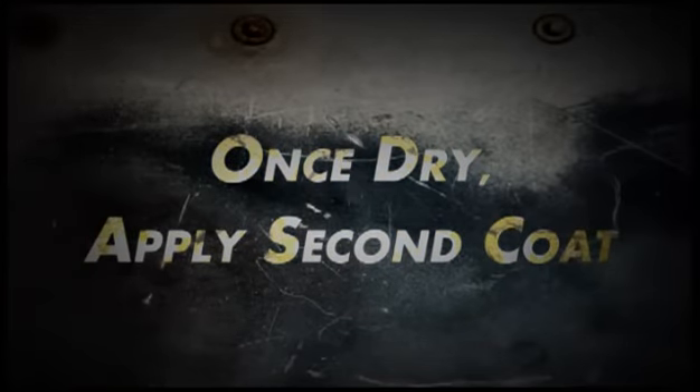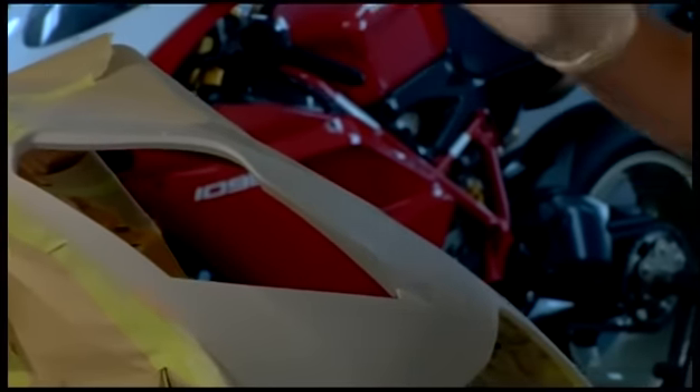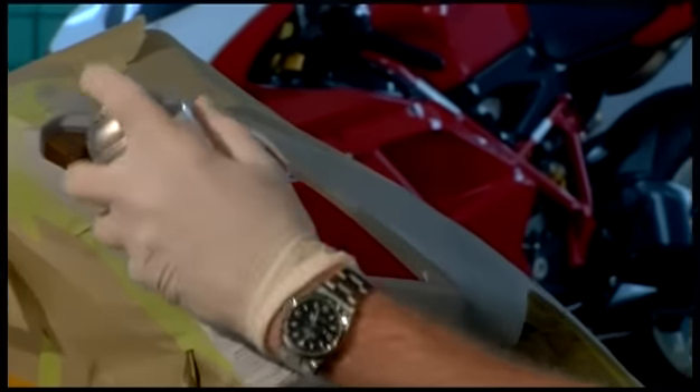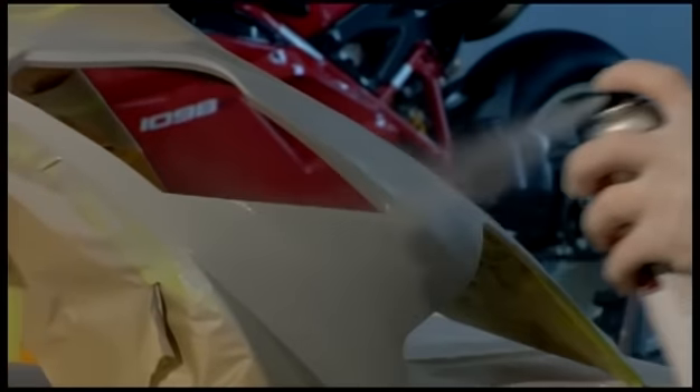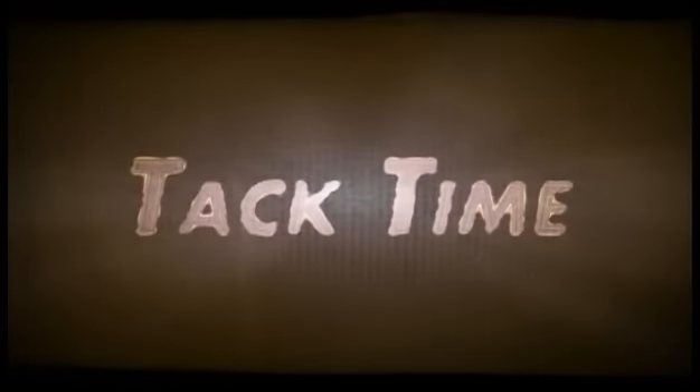Now that the first coat is dry for about 10 minutes, you can see we have a couple of light spots, so we need to add another coat to make sure we have thorough coverage. Now we're going to go over the primer area with the tack cloth again.